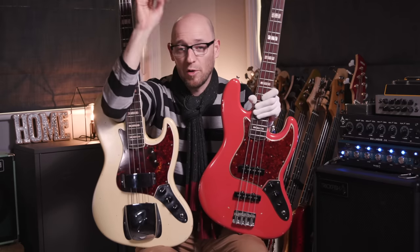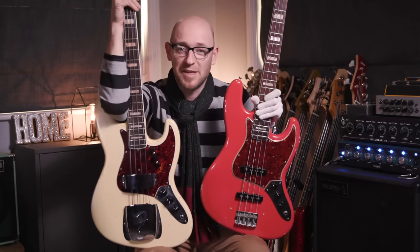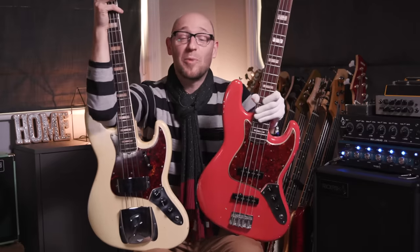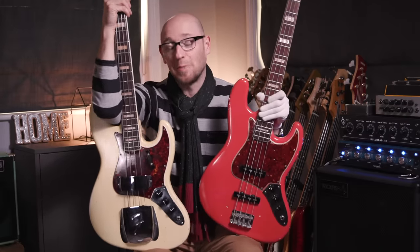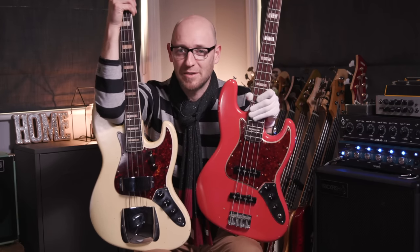The full details of this giveaway and how to enter are on the page — all you need to do is click the link, it'll take you through, and you'll get all of the details there. So what are you waiting for? Click the link, get in this free competition, and hopefully I will be sending you one of these amazing basses. Take it easy, and I'll see you in the shed.